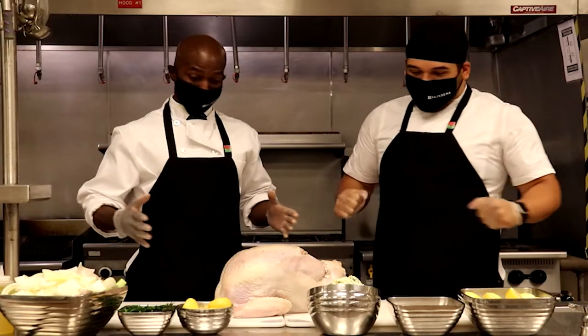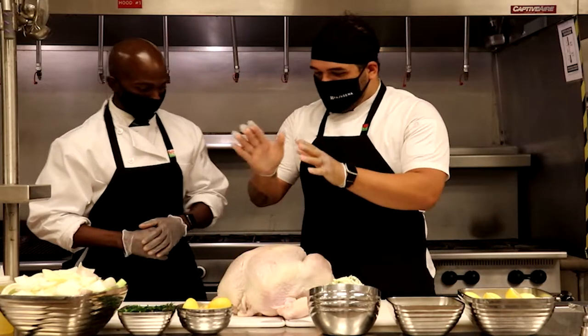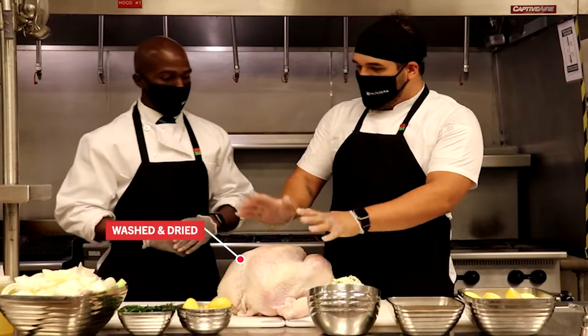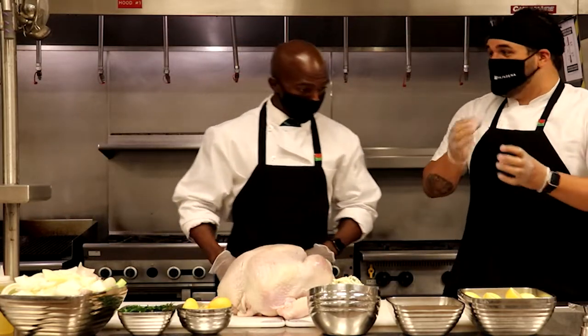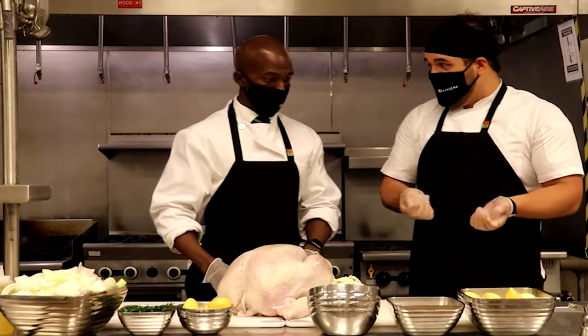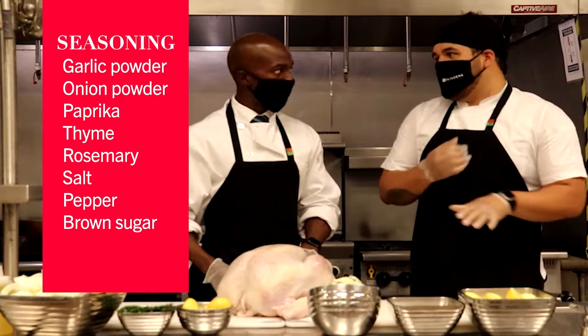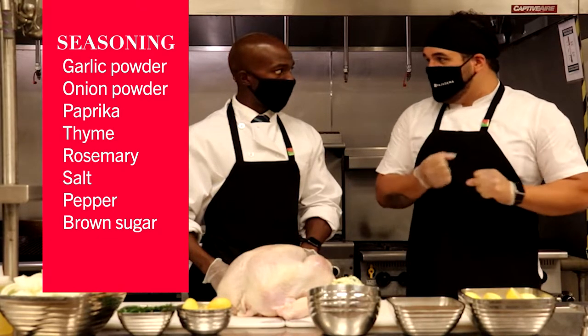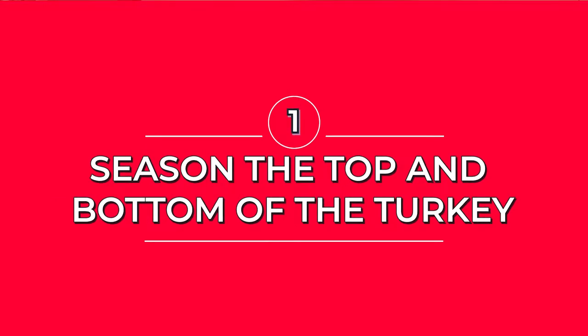So if we want to start — here we have a 12-pound turkey that has already been washed and dried. In here, we have the Caribbean seasoning that I made. It's cauliflower, onion powder, paprika, thyme, rosemary, salt, pepper — all the goodness in there — and a little brown sugar as well. What we'll do first is rub the seasoning all over the turkey.